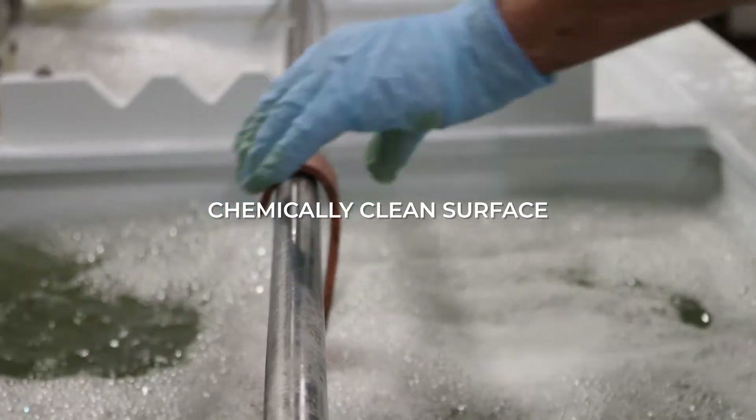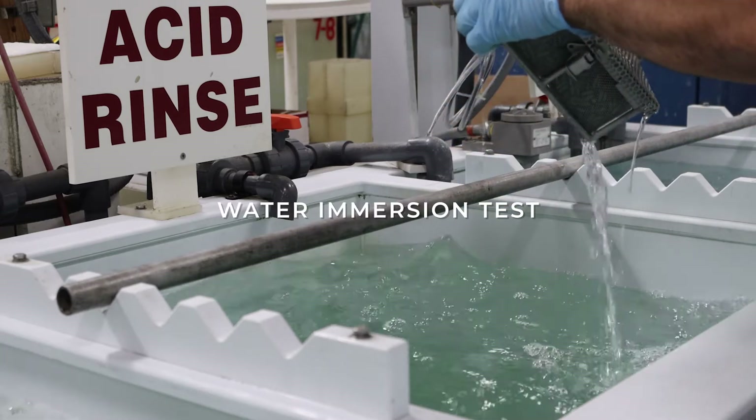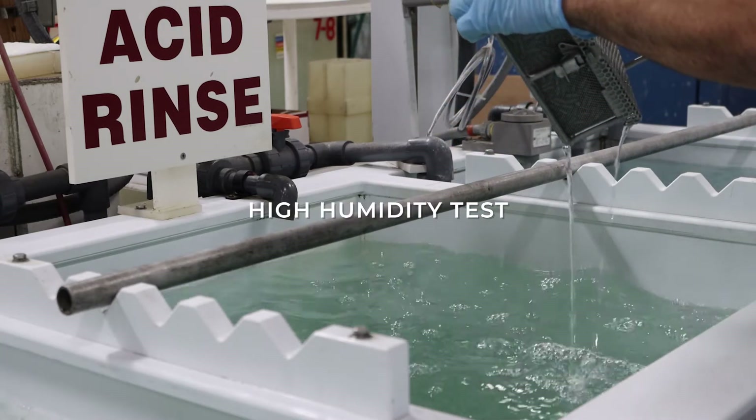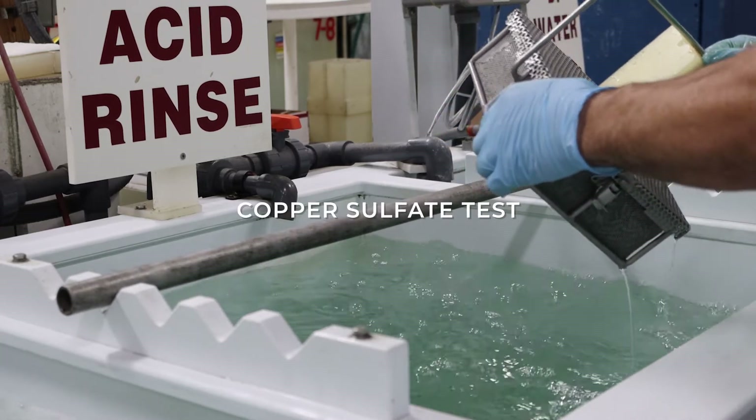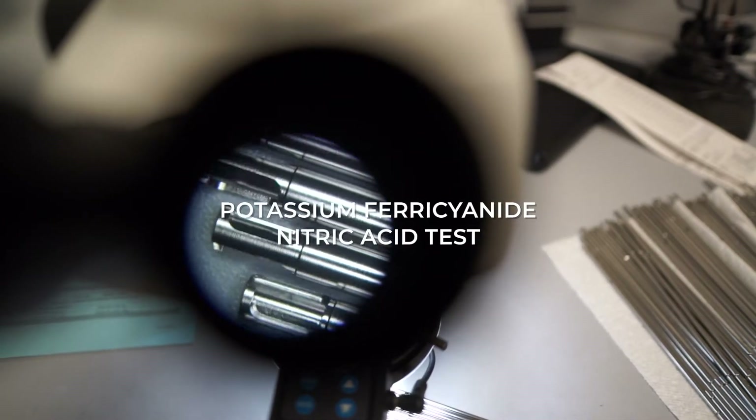A series of tests shall then be performed on the stainless steel parts including a water immersion test, high humidity test, salt spray test, copper sulfate test, and potassium ferrocyanide nitric acid test.